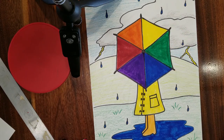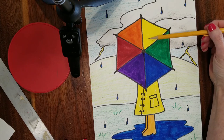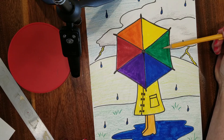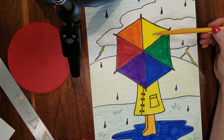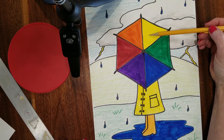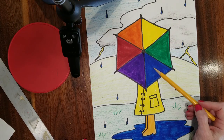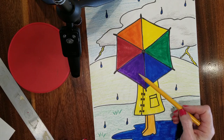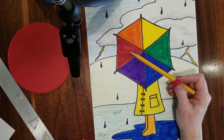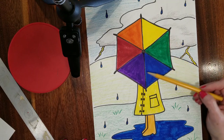Now let's look at the way that colors are arranged on the color wheel. The primary colors are arranged in a triangle and then the secondary color they make is located between them. Yellow and blue make green, blue and red make violet, and yellow and red make orange. That's how the color wheel is arranged.